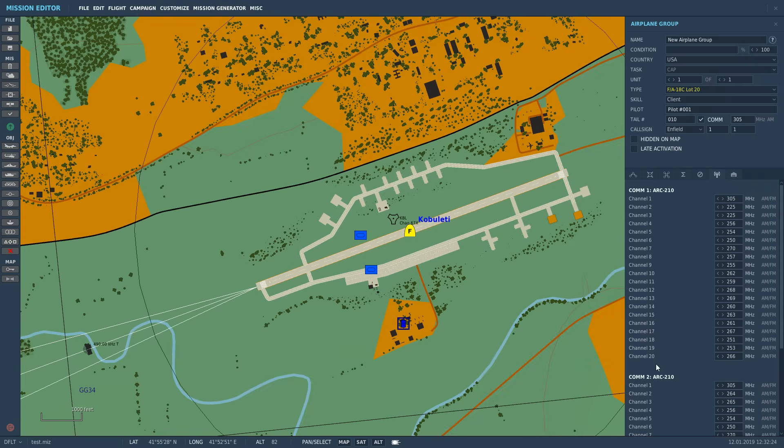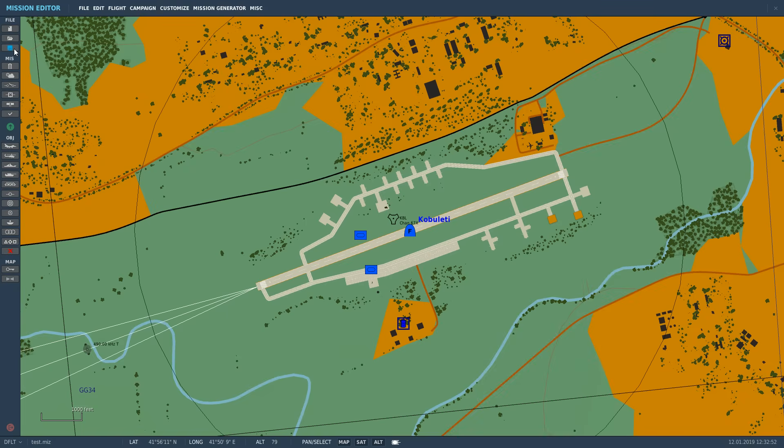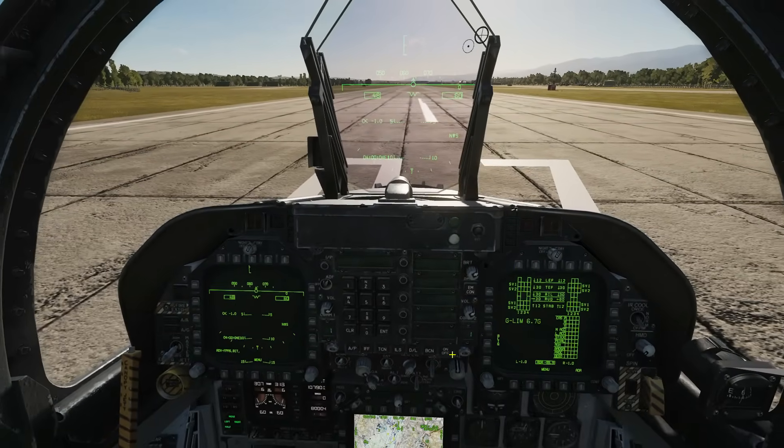Radio 2 is basically an identical copy of Radio 1, so you can use both at the same time. We're going to change channel 2 to Tower on 133 VHF AM, and channel 3 to 262 UHF AM for the tower. You can choose between AM and FM, although we can only select AM on the preset. Next we'll save and jump in the aircraft.